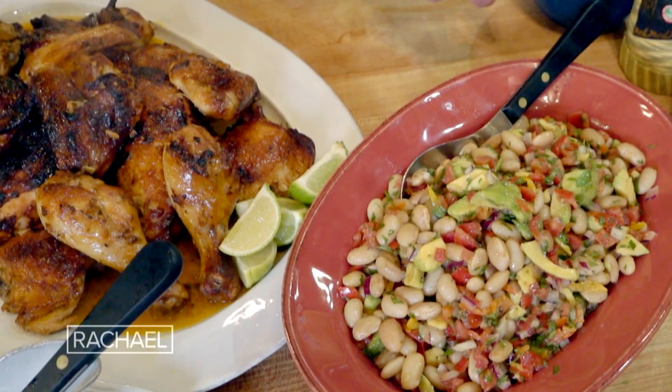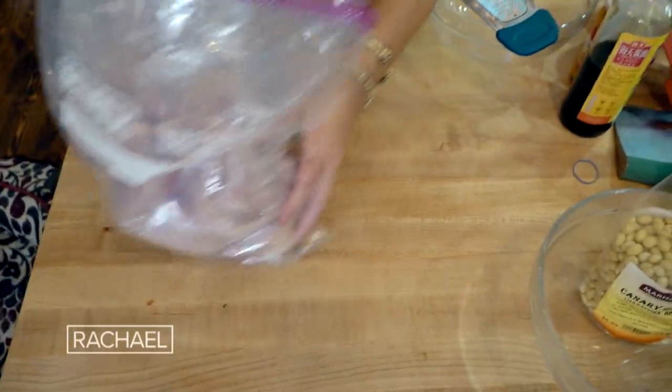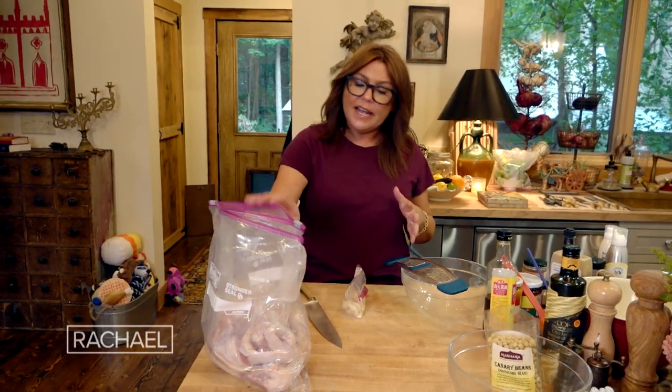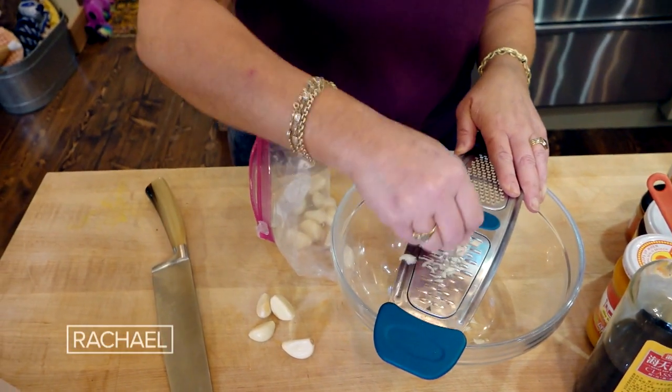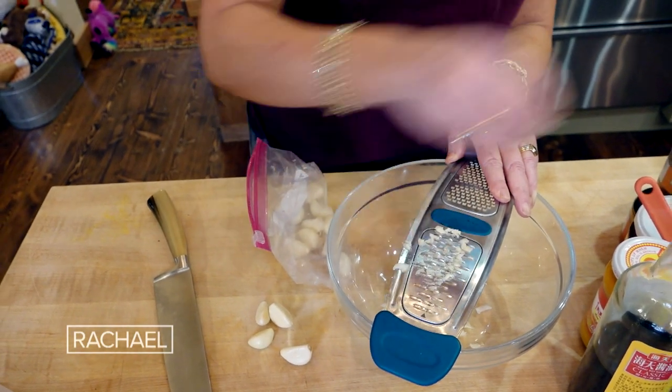Peruvian chicken with a bean salad. We have two chickens, about three and a half pounds each, sitting in a bag, waiting to go. We're making the marinade that we're gonna dump onto the chicken and smoosh it around.